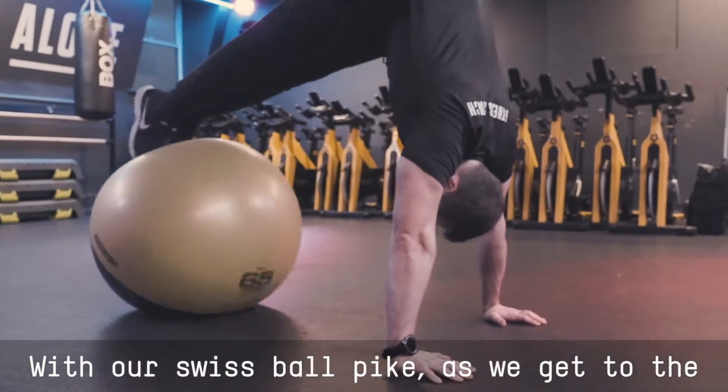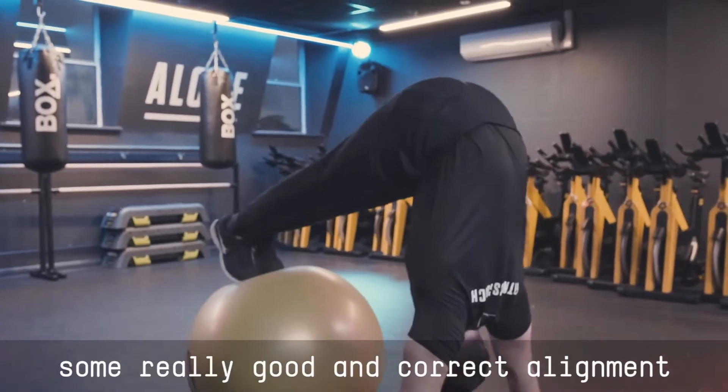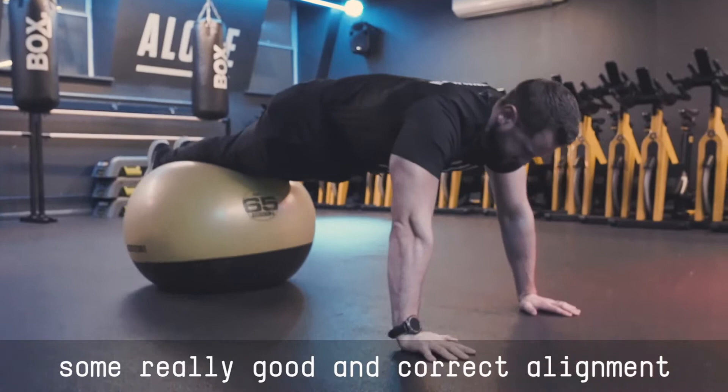With our Swiss ball pike, as we get to the top of the pike, drive the head through the shoulder just to make sure we've got some really good and correct alignment at the top of the exercise.